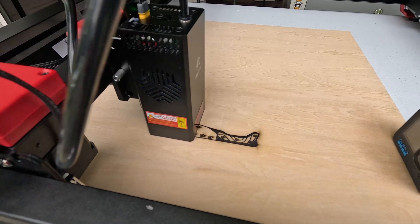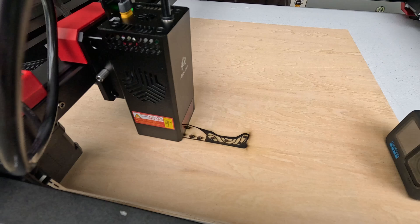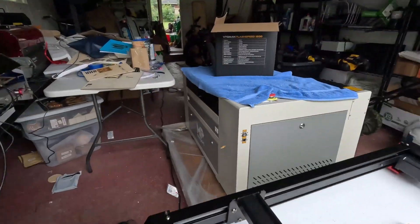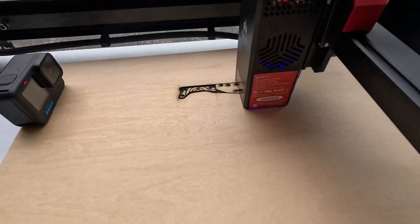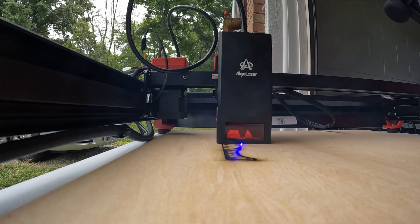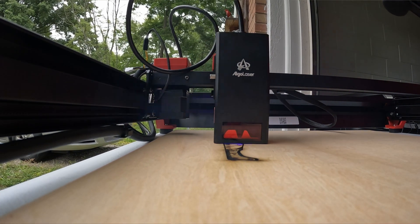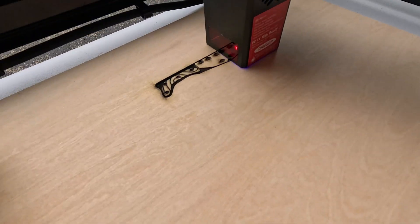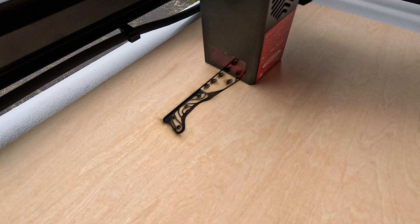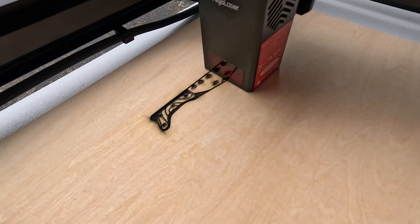One pause I do have: there are cameras you can connect to open frames, and the way this frame is designed, it might not be the easiest thing to do. But if you have a 3D printer, or even if you just laser cut a little wood shim or something, it shouldn't be a problem at all. It's got a nice visual design that might make it a little wobbly if you attach a third-party camera, but that's not really Algo Laser's fault, and you could make a mount easily even just with the laser.